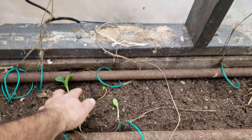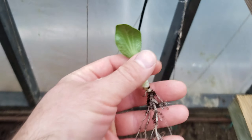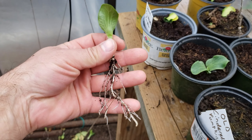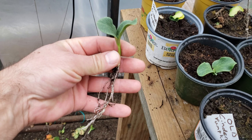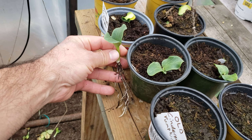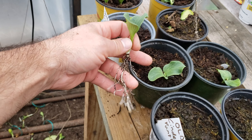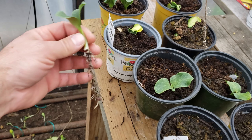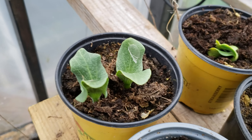I want to show you why it's so important to pull them out quickly. Look at the root system that develops on these things very fast — you just see a little plant pop up on top and you have all this below. If you wait too long and try to thin them out, you'll end up damaging the other ones you leave in the pot.